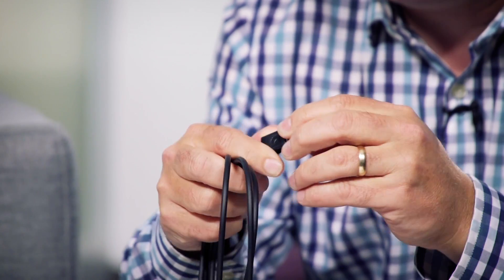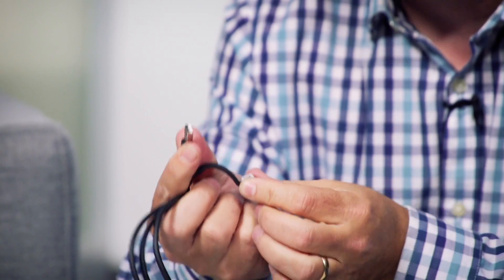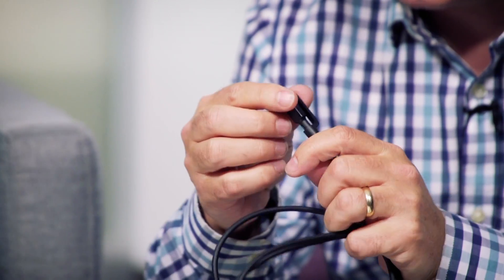On the USB connector here you can basically pop that off and plug it into your system, and on the other side that's where the lightning cable is, which is going to protect the end. So if you are hard on lightning cables, this is definitely something to have a look at — you're going to get a lot more life out of it.